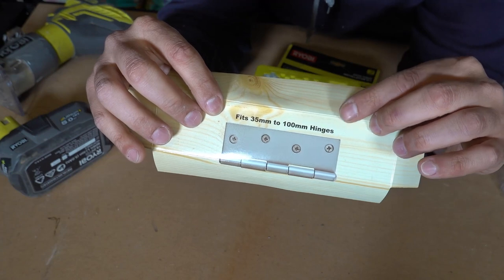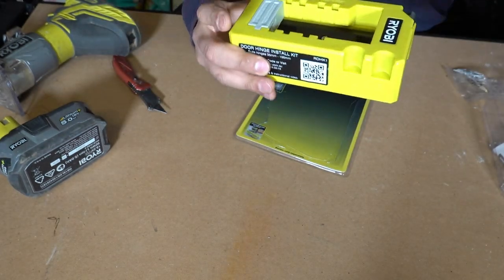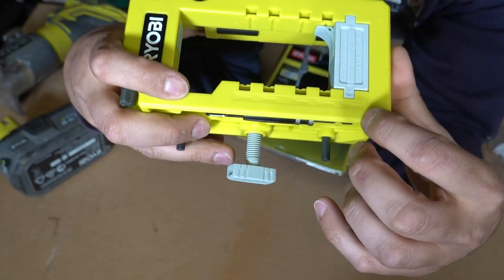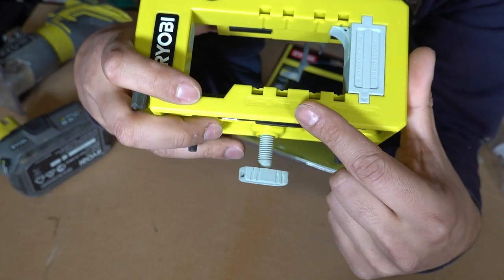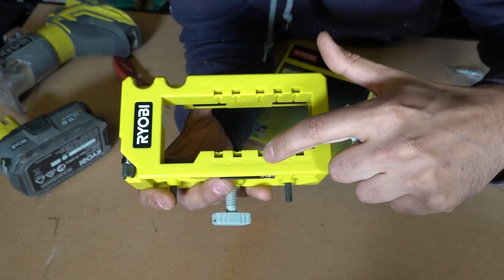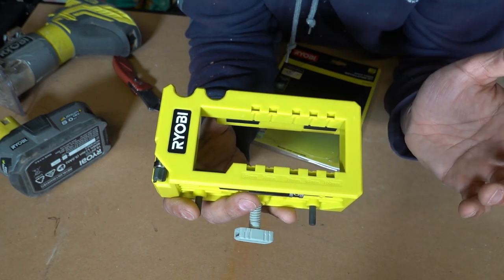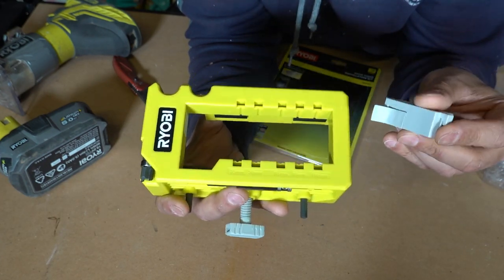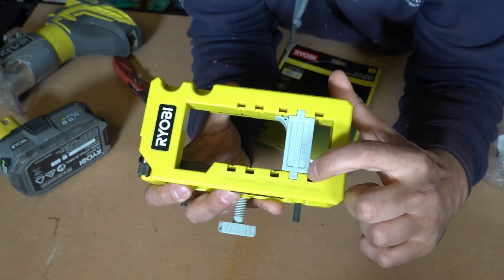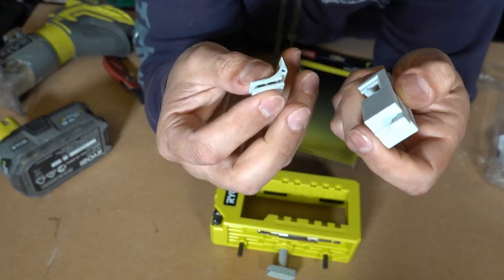Looking at the packaging, it fits hinges from 35mm to 100mm. If you live in the States or another country using inches, your jig will be in inches; this one is in millimeters. Increments are 100, 85, 70, 50, and 35. There's a removable section that slides to change the increment setting, and an arrow pointing down to indicate the selected hinge size.